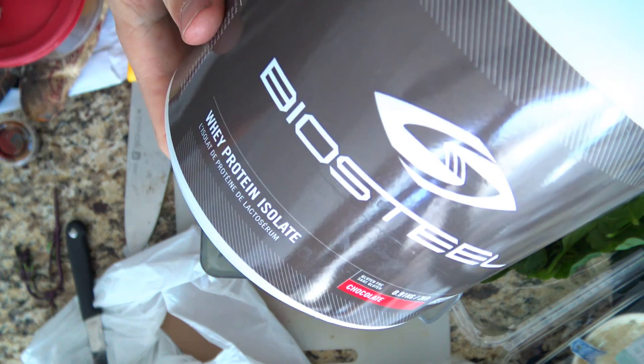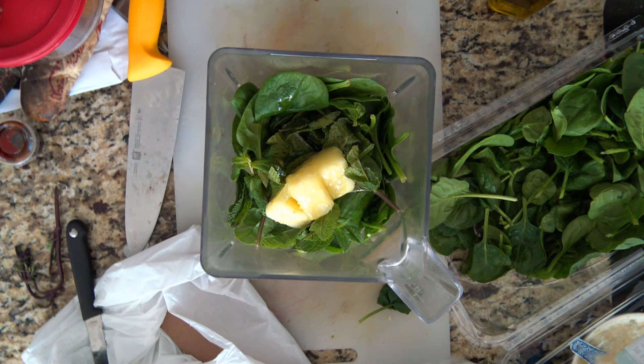The last thing I'm going to put in is some protein powder. I'm going to put in a scoop and a half so I get a little bit extra protein to, again, make this a little bit more satiating.